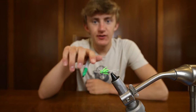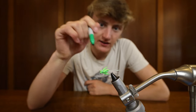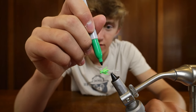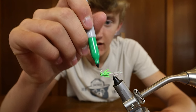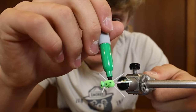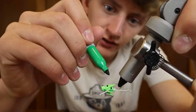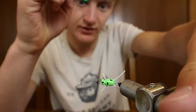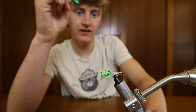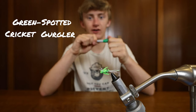Now that the super glue has dried, you can do one of the things I like to do — take out a sharpie in any color you want and just draw some dots on it. You know, fly tying is kind of like an art, so why not do some artwork on your fly? Draw some random dots all over it, try and make it look like a bug. There you go — you've got yourself a little green spotted cricket gurgler fly.